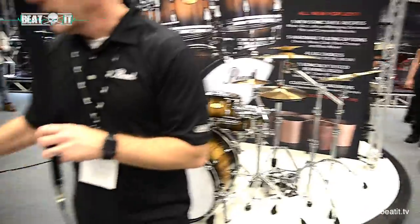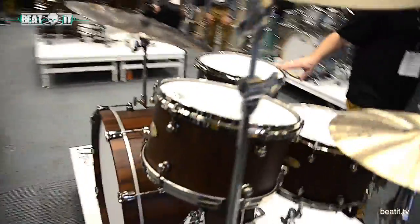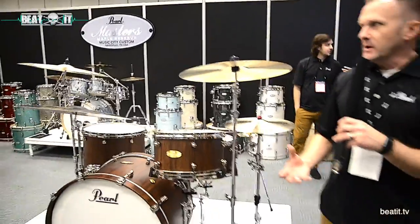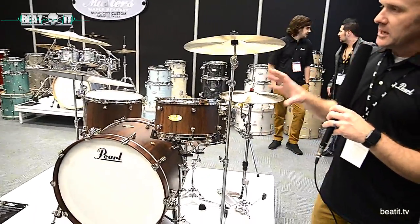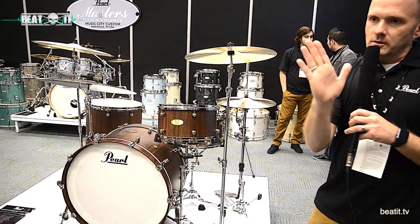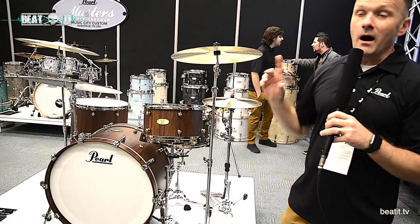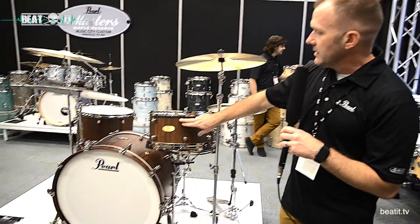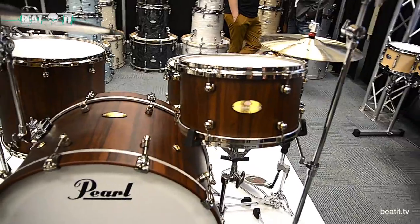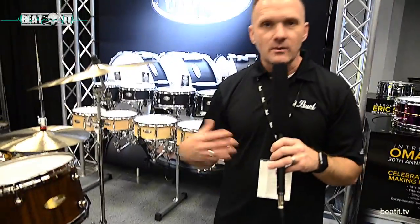Moving on, we have a new entry into the Masterworks spectrum: the Modern Dry series drum set. It's designed to produce a pillowy, soft, low-end-focused sound. It's comprised of a maple and gumwood shell with an outer 45-degree bearing edge — meaning it starts from the outside and goes in — with mahogany reinforcement rings and smaller lugs as well as die-cast tubes. You get a lot of top-end projection but a very dry, pillowy sound. These sound spectacular for songwriter rock, EDM, playing with a DJ.